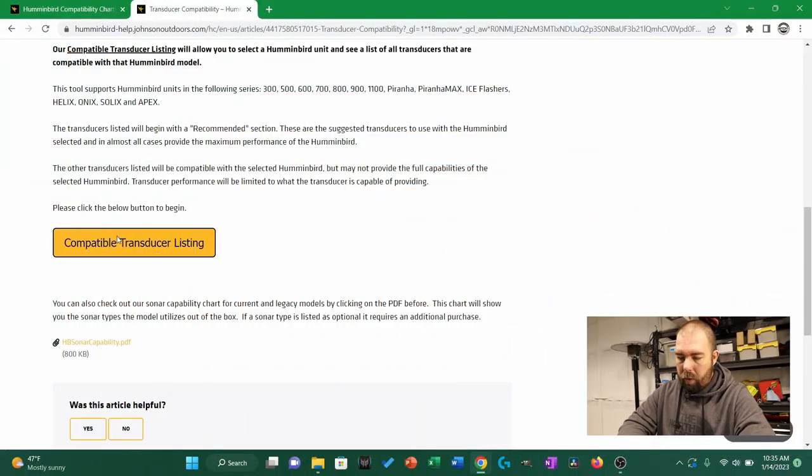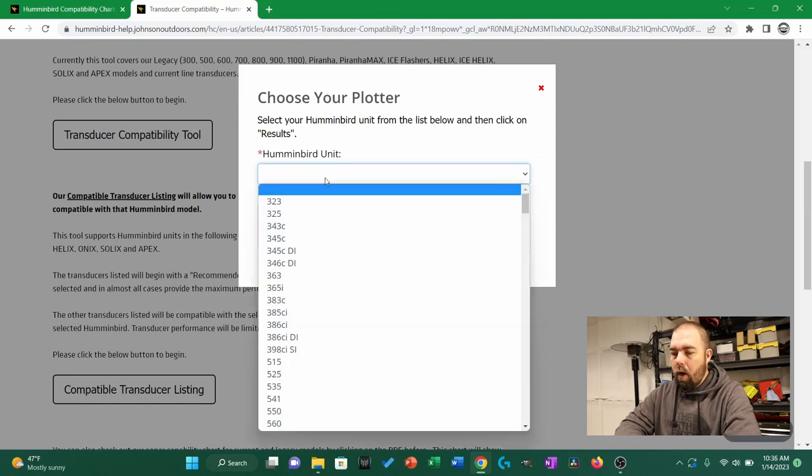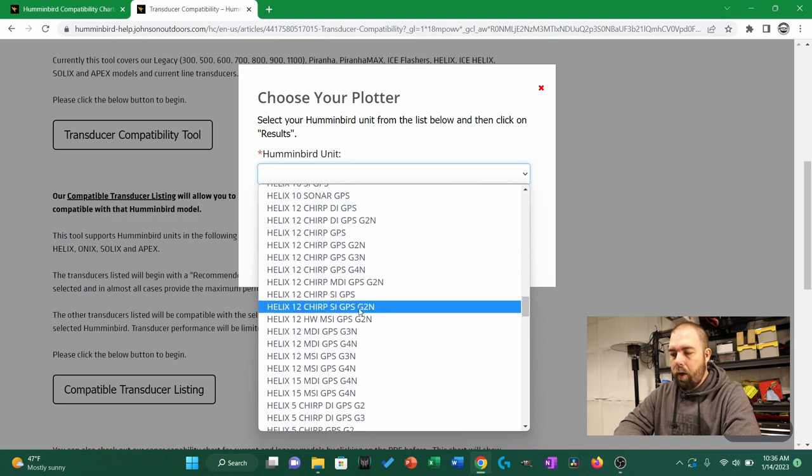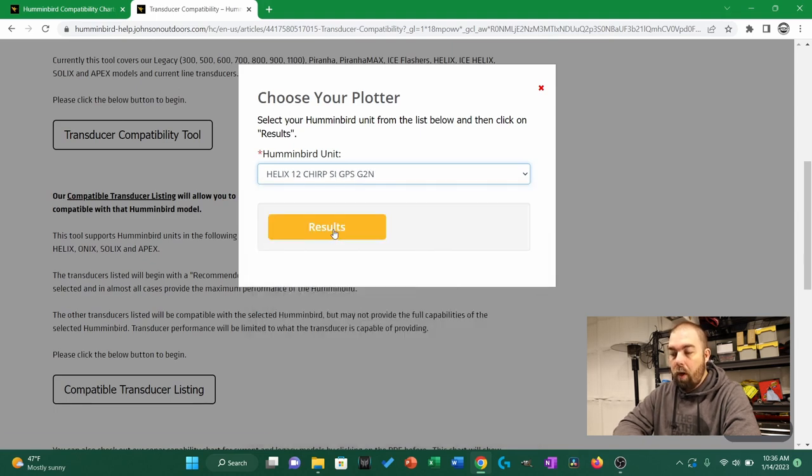The second tool is a little better in my opinion. You put in your head unit and it spits out a whole lot of information — transducers that are fully compatible, transducers that are partially compatible, Mega Live, Mega 360, and 360 Imaging compatibility. The only thing it doesn't give you is which menu option to select on your Humminbird Helix, so you may have to go back to the first tool for that. Let's run through the same example — my Humminbird Helix 12 CHIRP SI GPS G2N.